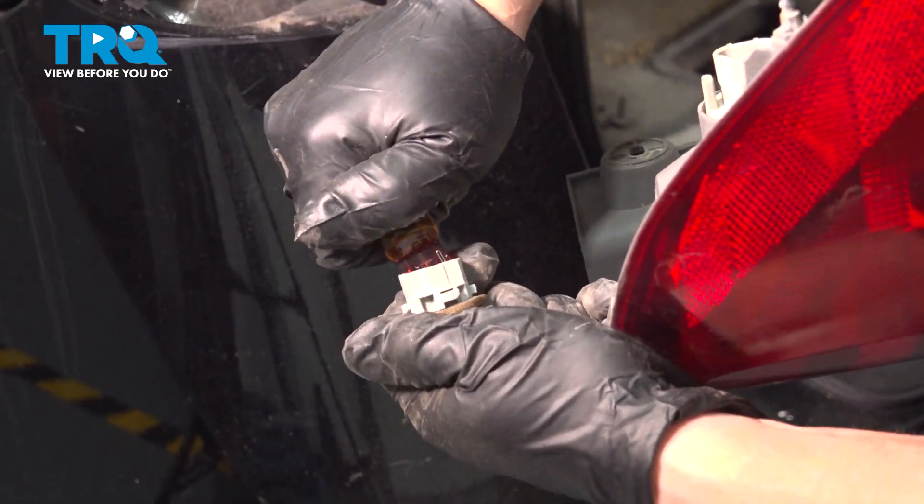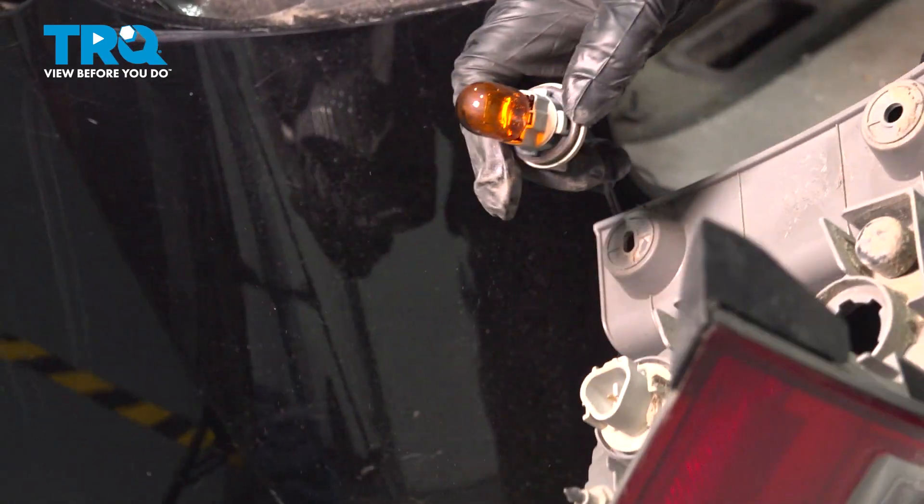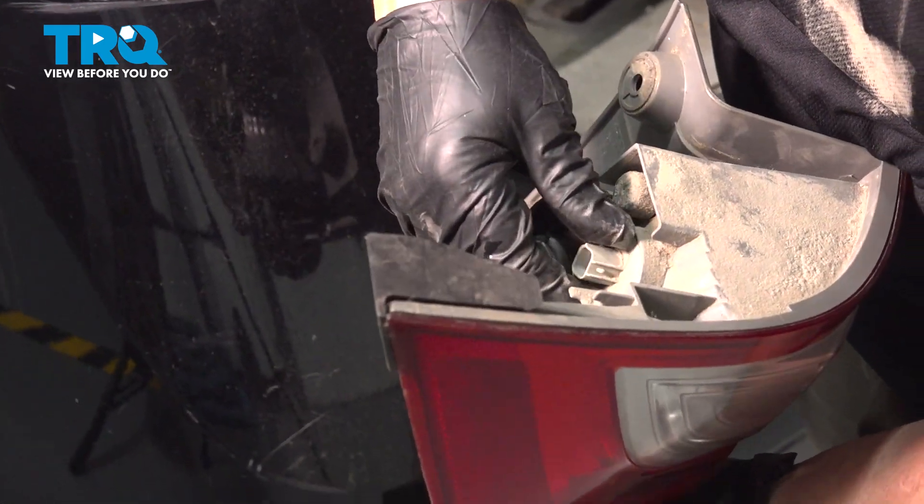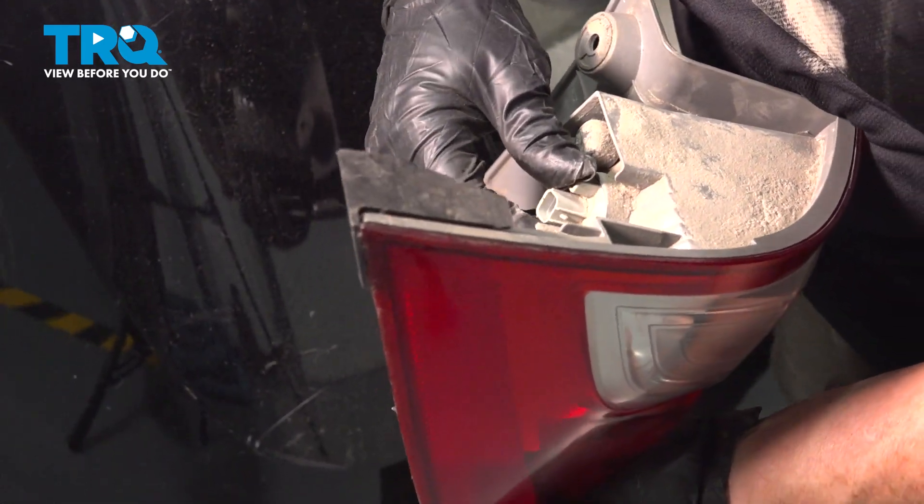Grab your new bulb, line it up, push it in. Line up those and turn it clockwise until it locks.